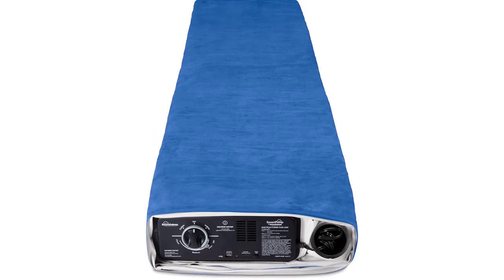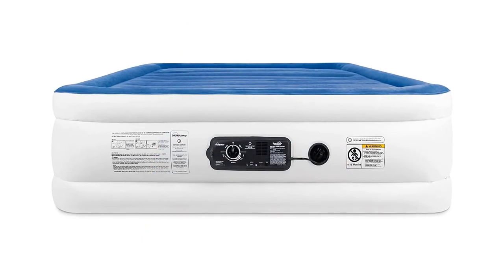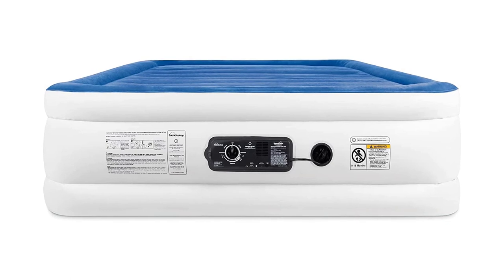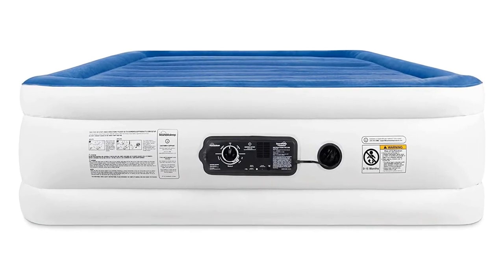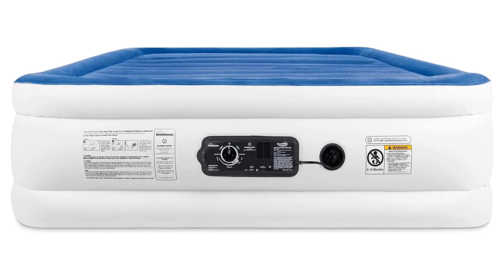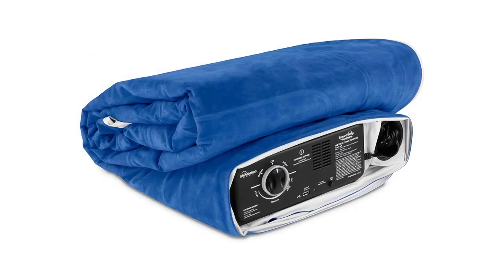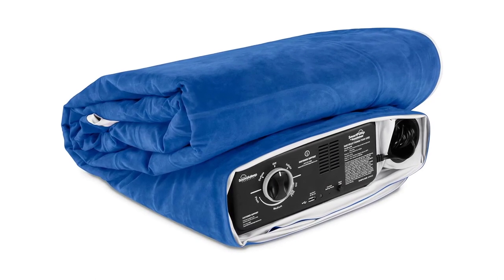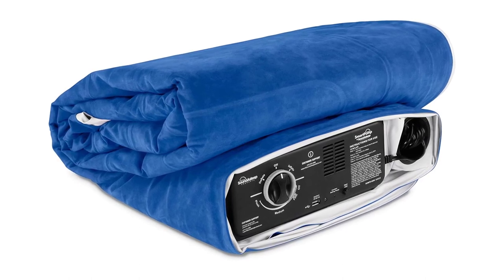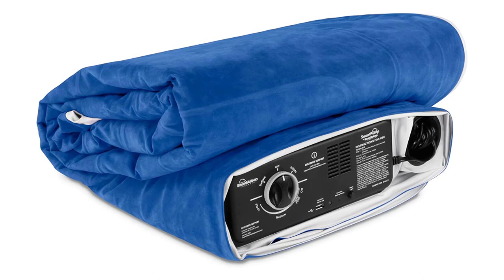The mattress is also easy to clean, as it can be wiped down with a damp cloth. Overall, the SoundAsleep Cloud9 Series Air Mattress with dual smart pump technology is a must-have for anyone in need of a convenient and comfortable sleeping solution. The built-in pump, comfort coil technology, and puncture-resistant material make this mattress a durable and comfortable option for guests, camping trips, or as a permanent bed.